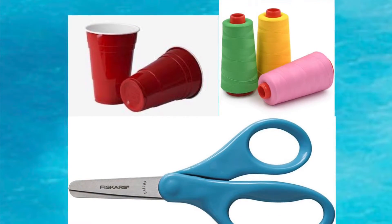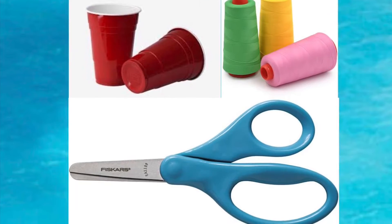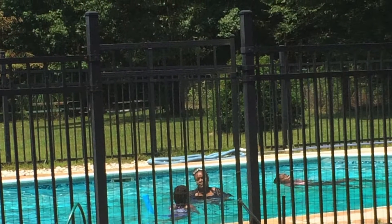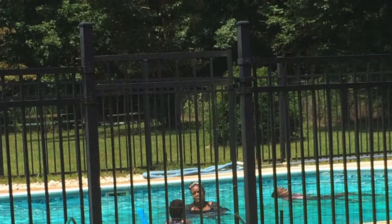You'll need a few items to get this done: some safety scissors, some cups, and thread. You'll also need some place to secure the thread after you put it through the cup.